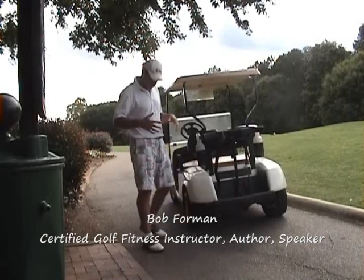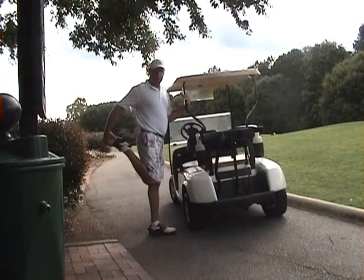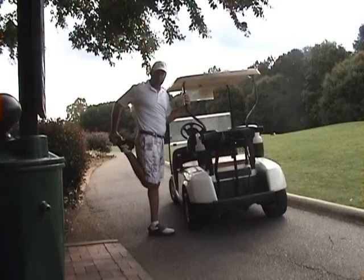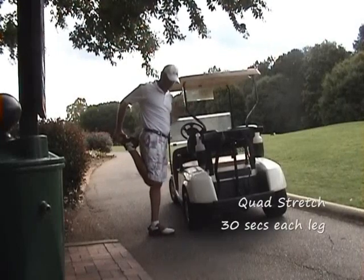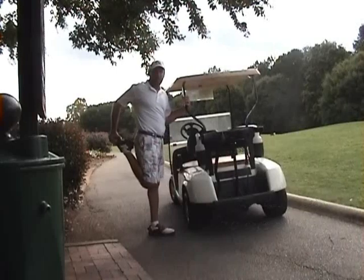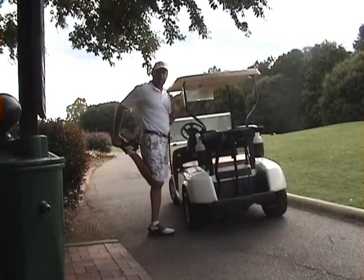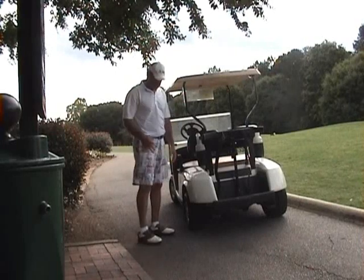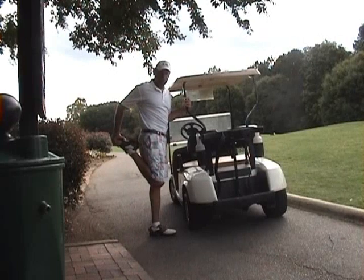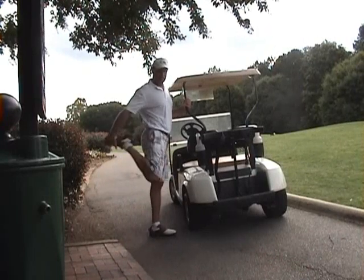The first one is for the quads and for the hip flexors. You're just going to hold onto the cart, reach down, grab onto a foot, keep your knee to knee, and just pull that heel into the buttock as far as you comfortably can so you feel that gentle pull right in through the front part of the thigh. Just hold that position for about 30 seconds or so. Now if you want to engage a little bit more of the hip flexor, what you can do while in this position is to pull that belly button into your spine — that's going to rotate that hip back a little bit and engage that hip flexor.